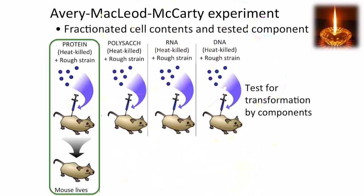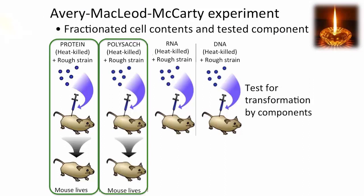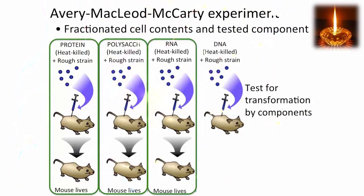They took protein from heat-killed cells and injected it into mice with the rough strain — no infection. They took polysaccharides from the smooth heat-killed strain and injected that with the rough strain into mice — no infection. They extracted RNA from the smooth heat-killed cells and injected it with the rough strain into mice — no infection.